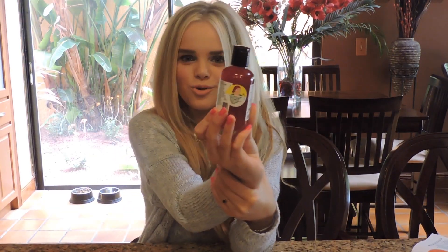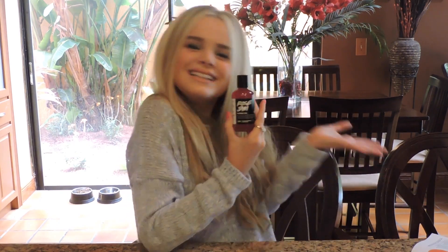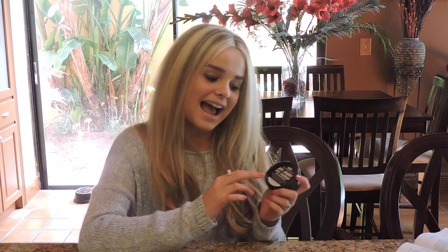Next I have a shower gel and this is Rose Jam. It's made with my three favorite scents of all time — vanilla, lemon, and rose — and it smells like heaven. This is just a shower gel and it leaves you smelling absolutely blissful.